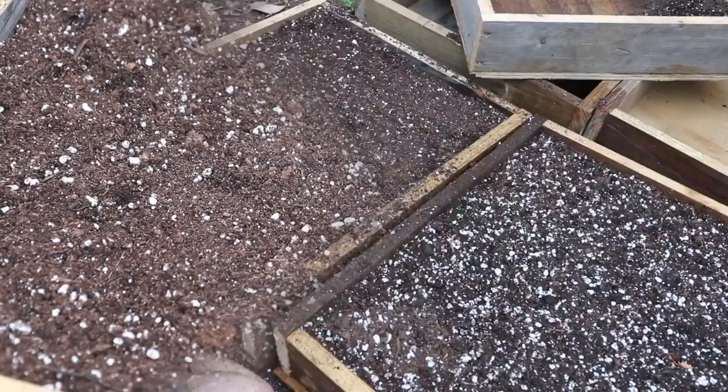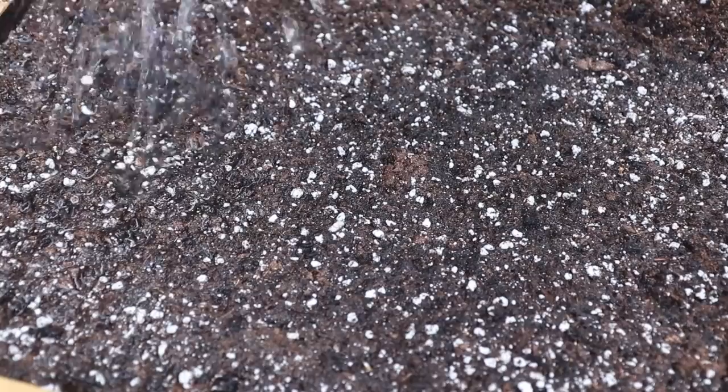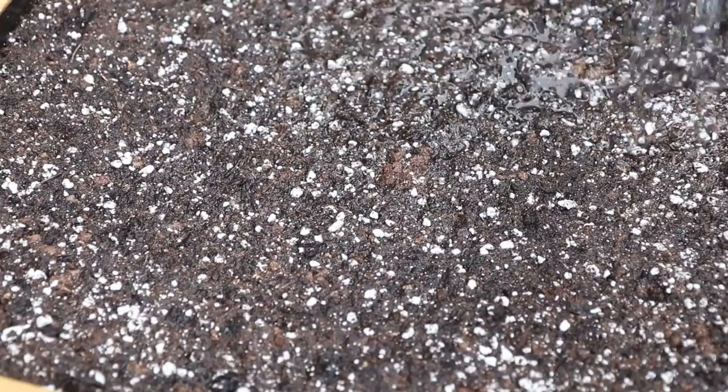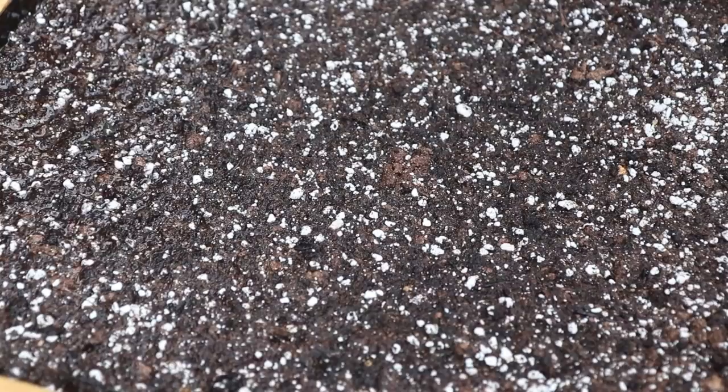Okay, good job, all done! Water your tomatoes, and then we have to watch it because in about five to seven days or so, tomatoes will come up. You want to see the tomatoes come up? Little plants will come up — it'll be fun. We're going to protect them and then plant them out when they're big enough and nice and strong.